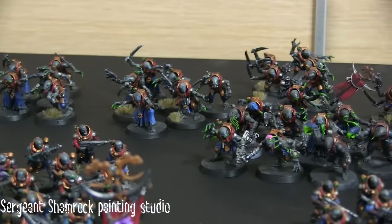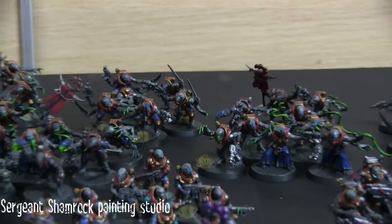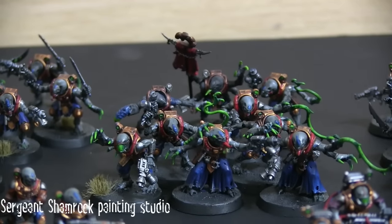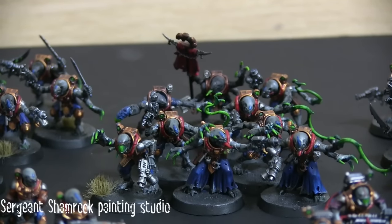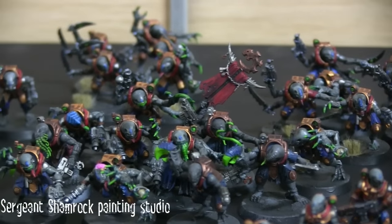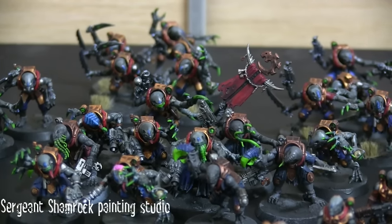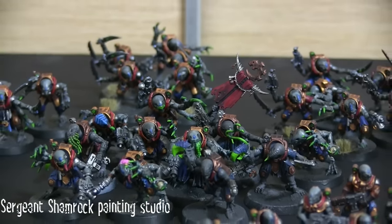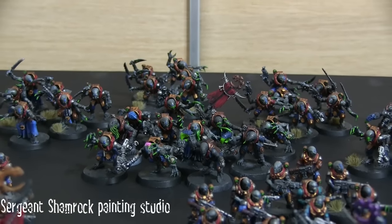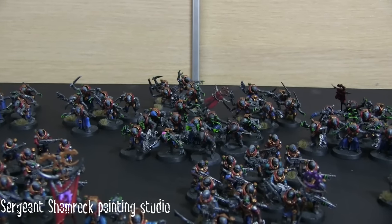Behind the Aberrants is where we get to the real meat and potatoes of this army — the units I really rate. We've got two big units of Metamorphs, all kitted out with lots of different options. I've done a bit of conversion work to make the icon visible, and I've included lots of whips and quite a few claws. I probably want closer to eight claws total versus the four I currently have, so I'll do some more of those. These two units generally form part of the Subterranean Uprising, with one unit also needed in the detachment.